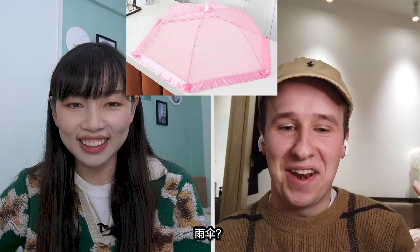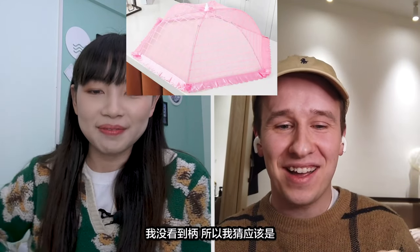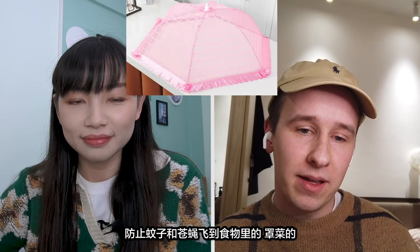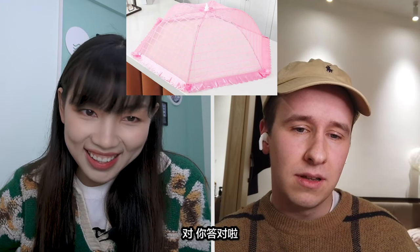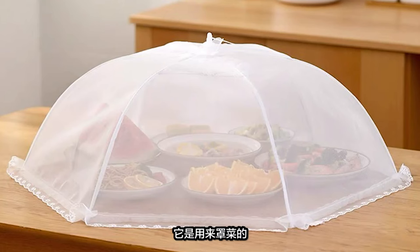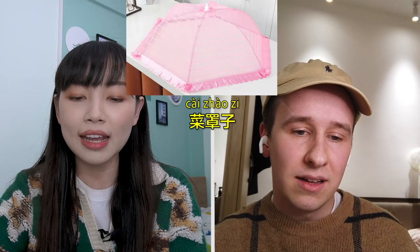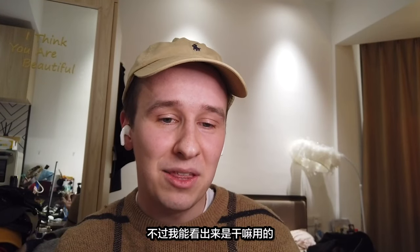Next. An umbrella? I knew you were going to say that. No. Well, I can't see the pole. So I imagine it's to stop mosquitoes or flies getting to food. Is it to cover the food? Yeah, you got that one right. It's used to cover the food — like a net. We call that 菜罩子, the dish cover. That's a new one to me, but I can see the purpose.